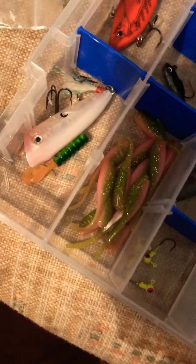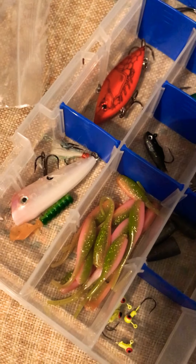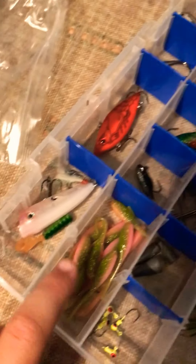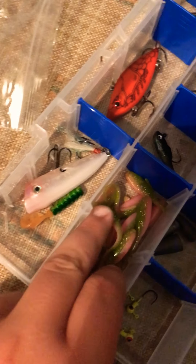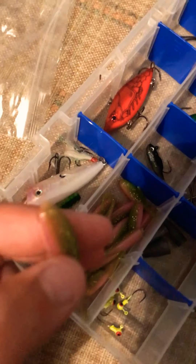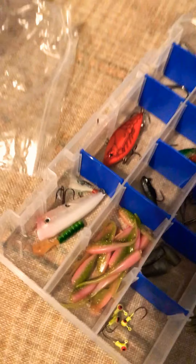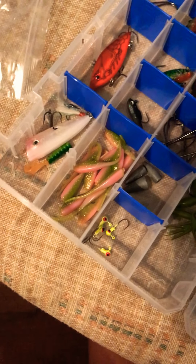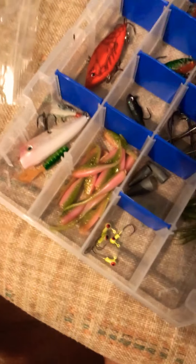Thank you so much for watching the video. If you did enjoy, go ahead and hit the subscribe button and the like button. Overall, these are probably my close second to normal worms — this is for sure my favorite multi-species fishing lure. It catches pretty much anything. I've caught tons of species on it, and I've only had them for a couple days. They're very durable — I've caught probably 30 fish on the one. The ones I brought out there, I didn't have to change at all, and I had already caught some on the time before that. If you did enjoy the video, go ahead and like and subscribe. I'll see you guys in the next video.